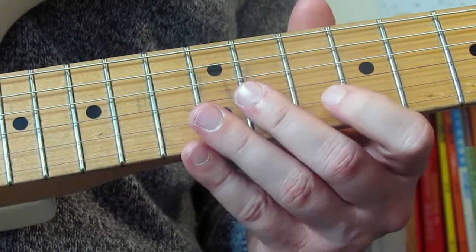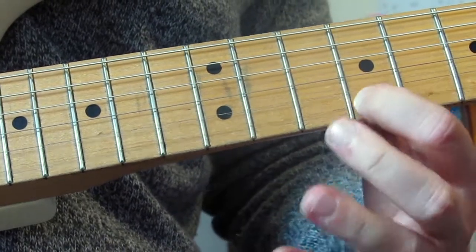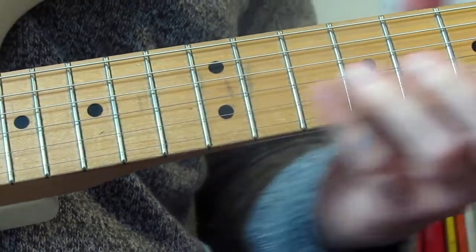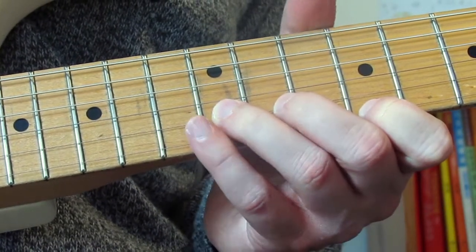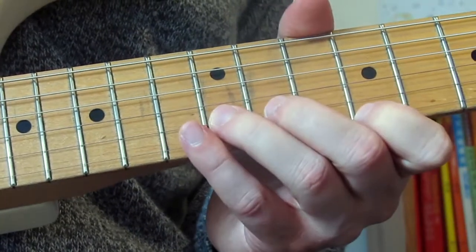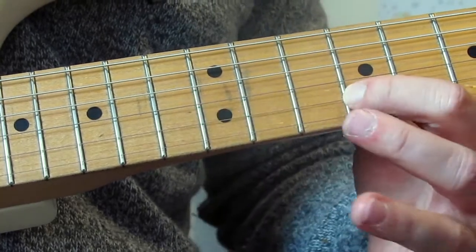Four licks as I said. The first lick starts — it's a pickup just after he says 'hey,' at around 50 seconds. It's going to be 9th fret on the E, then 12th fret on the B. Then we're going to play those two notes as a unison bend. Then I'm going to play them again as a unison bend, but this second time on the bend I'm going to go up, down, and pull off to 9 on the B.